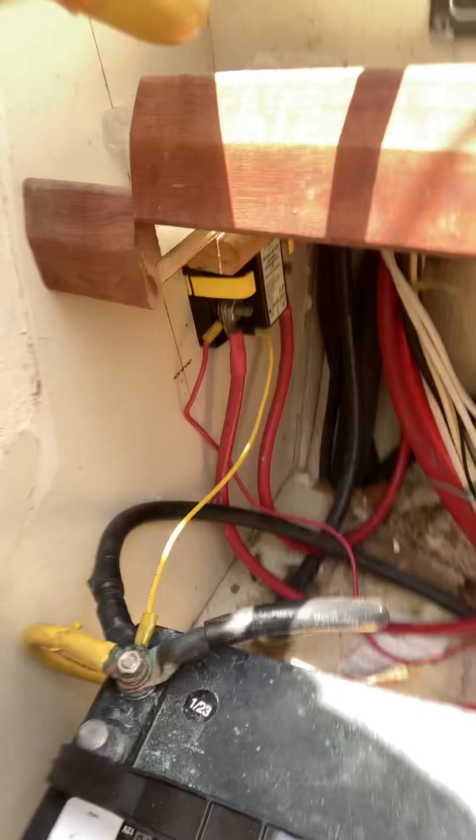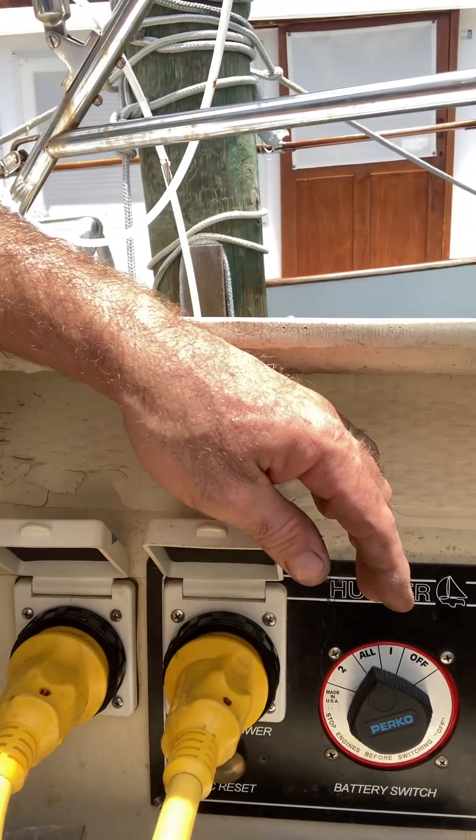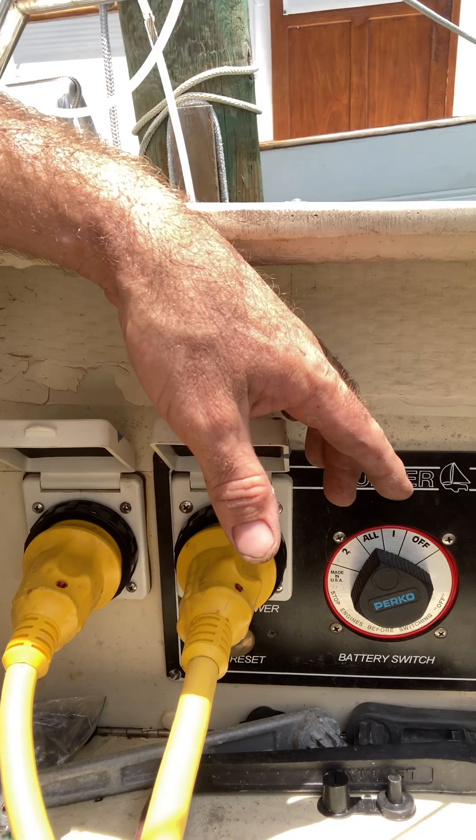DC wiring is fine. You've got an ACR down there that works great — all that's fine. Your AC wiring is okay. We traced this into the boat and I'll show you inside what's going on.